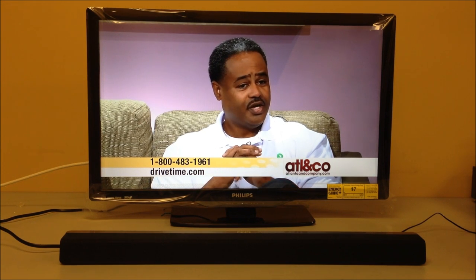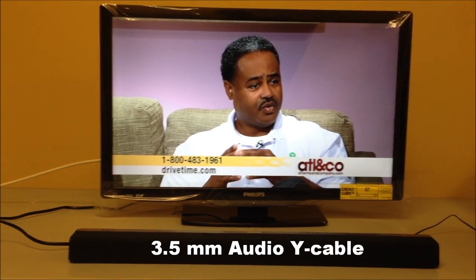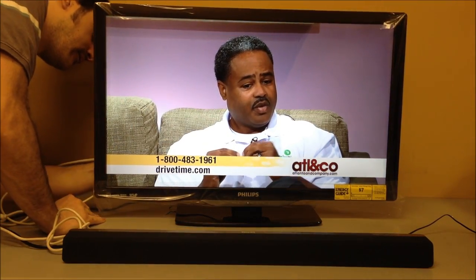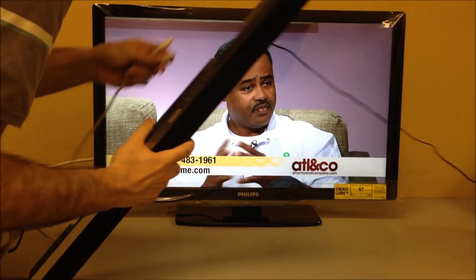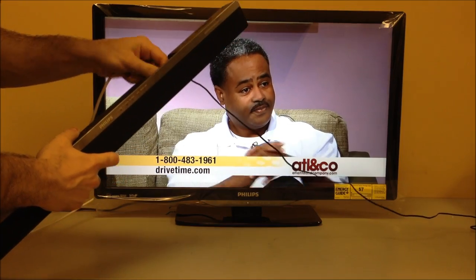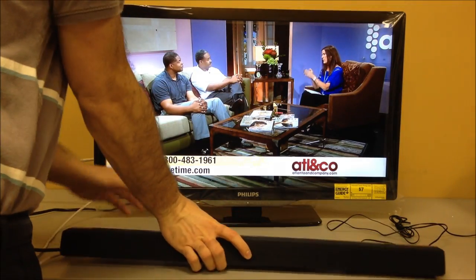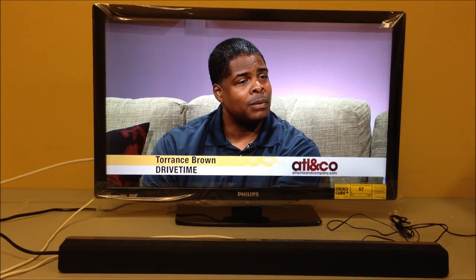For this particular TV, we're going to hook up an analog audio connection. This TV has a headphone jack on the back, so we're going to plug in a headphone cable into the back of the TV. The other end is analog, and we'll plug in the colors into the sound bar.